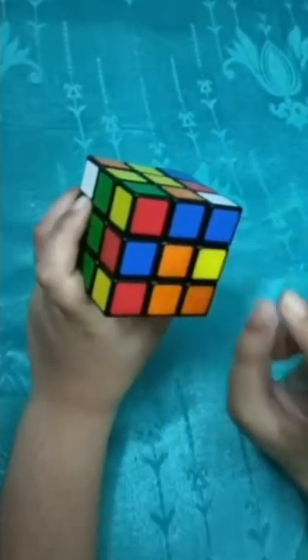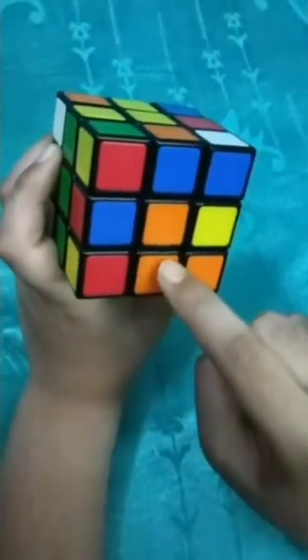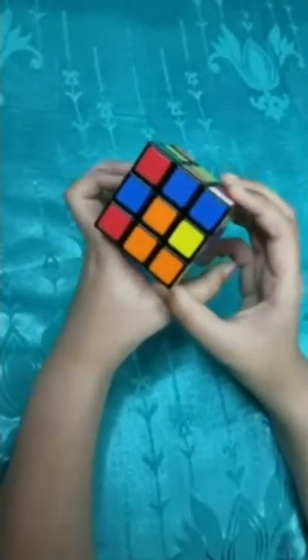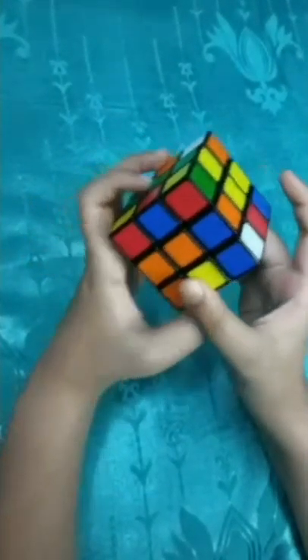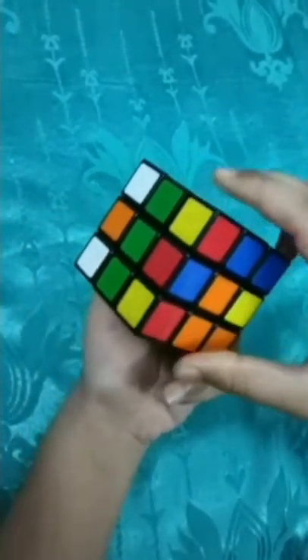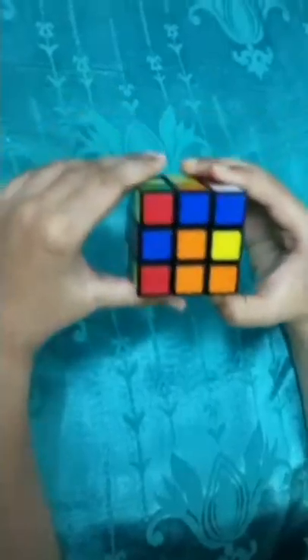Follow my fingers - these are the edge pieces. Now an edge piece always has two colors. Like this one is having yellow and red, this is having orange and blue, this is having red and blue, this is having orange and white. So these are the edge pieces.